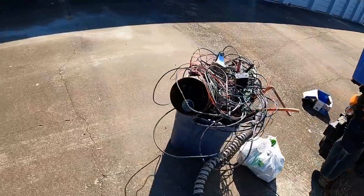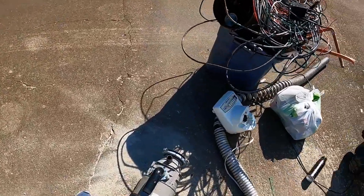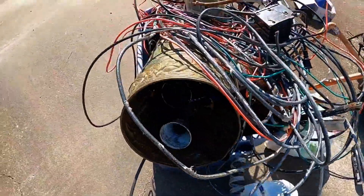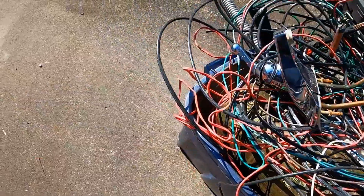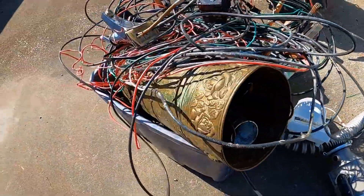A little scrap yard run action for you. I've got some of this and some of that - got some decent stuff in here. I'm going to scrap this. Someone in the comments said this big brass piece was an umbrella stand. That's probably worth more than taking it to the scrap yard. Oh well.